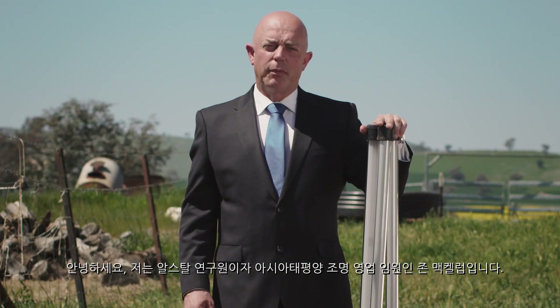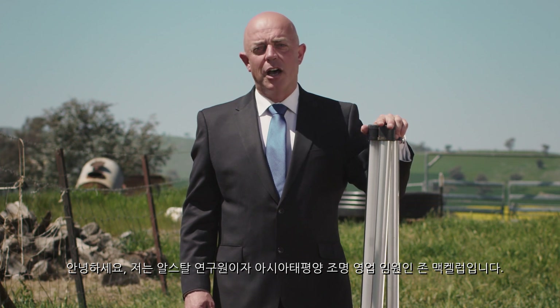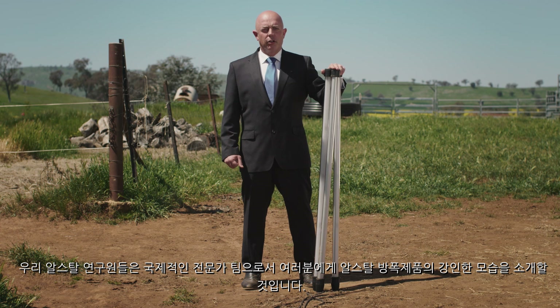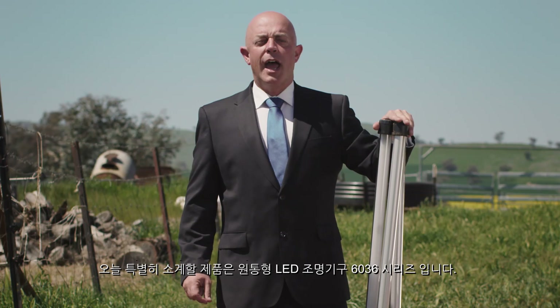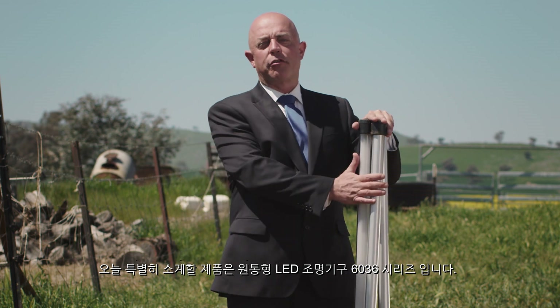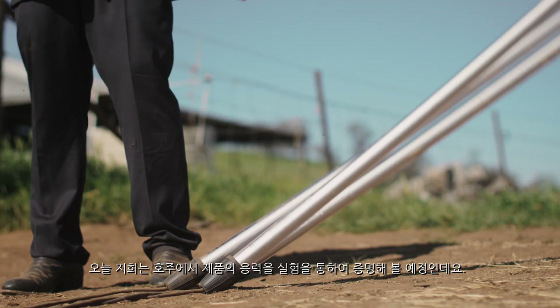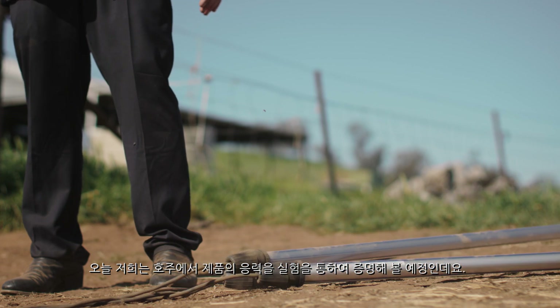Hi, I'm John McKillop, Asia-Pacific Technical Director for Lighting for Arshtal and one of the Arshtal Explorers, which is an international team of experts that will introduce you to the tough world of Arshtal Explosion Protection. Our special guest today is a 603 6 Series tubular LED luminaire. Together we're going to demonstrate what we like to call an Australian stress test.